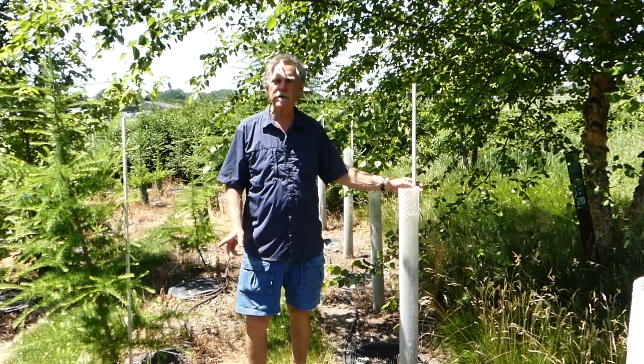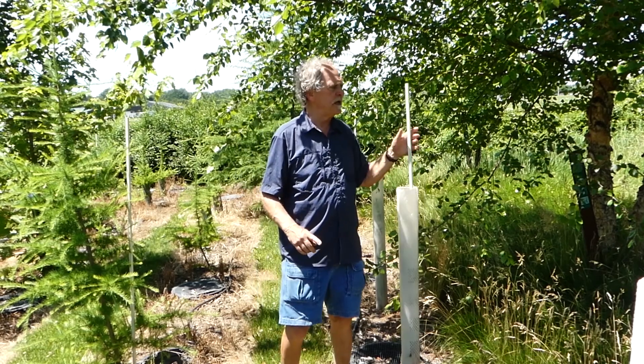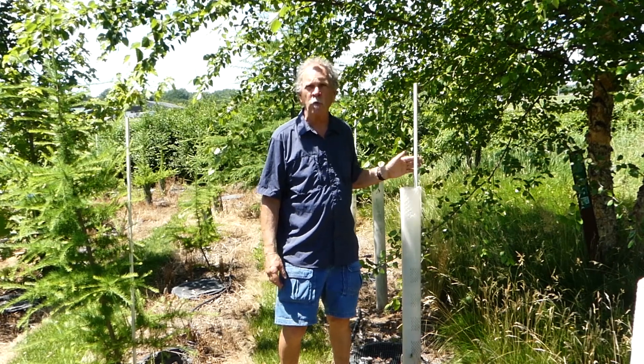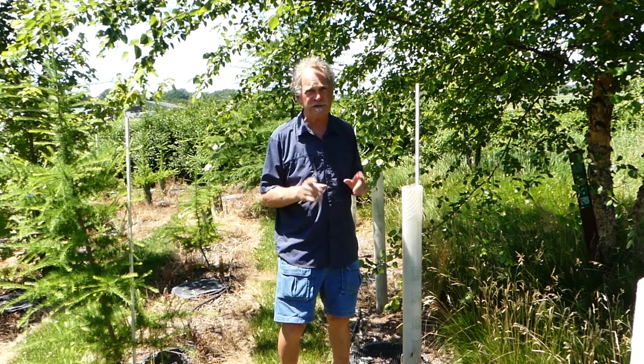One of the things to be aware of when you install these: first of all, the staking is absolutely necessary. I highly recommend you use flexible stakes because they do move in the wind. And the movement of the stem is what builds up caliper on these trees, so that's important.